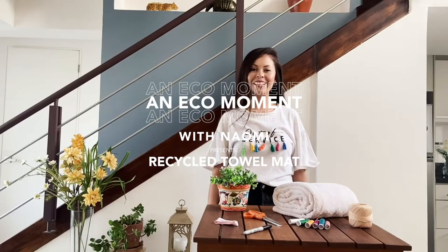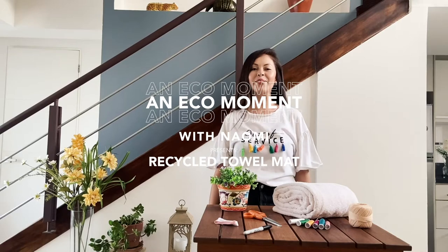Hello, how are you? Welcome to Paradisus TV. I'm Naomi, Sustainable Development Coordinator.